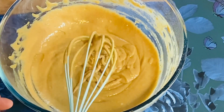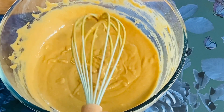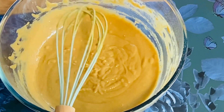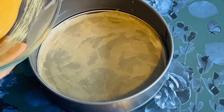You can put it in the preheated oven and then bake it. You can make different tastes — a strawberry cake or a date cake.